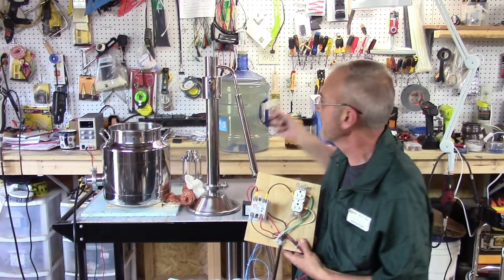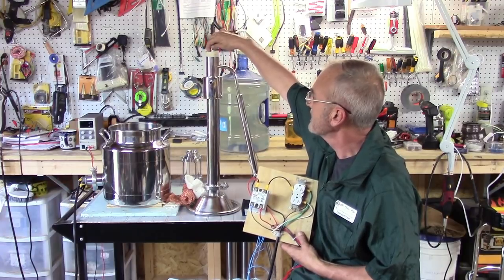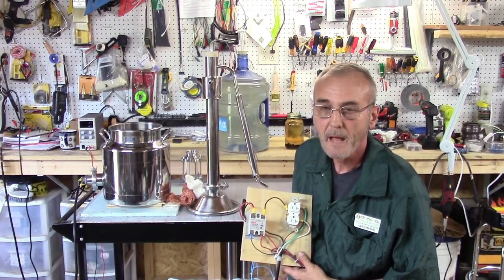My thermocouple probe goes into the bung, which goes into the top of the column.